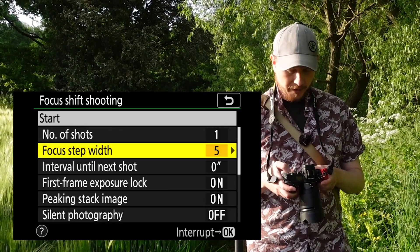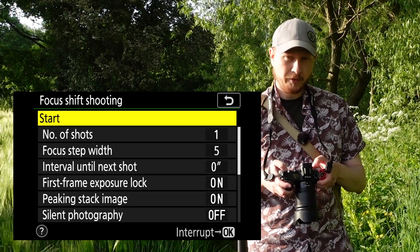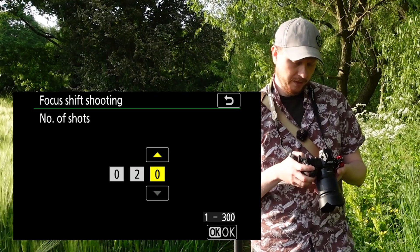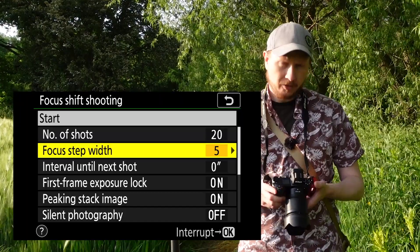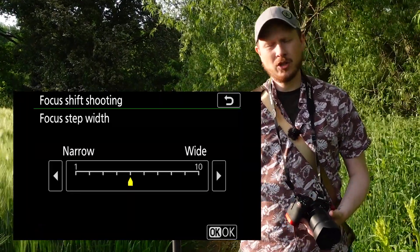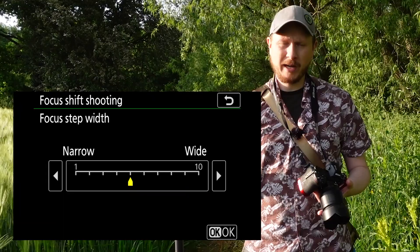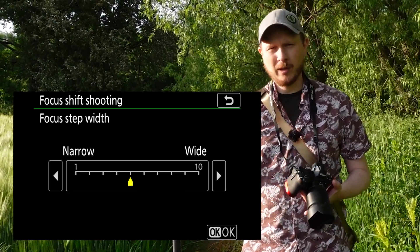Click OK to go into focus shift shooting and you'll see a number of parameters. You've got start at the top, then number of shots — it'll change the focus in between each shot, so I'm going to put in 20 on mine. The next option down is focus step width, which changes the amount the focus changes between each shot. For this landscape shot I'm going to choose a midpoint between narrow and wide, but you might want to experiment depending on the lens you're using and how close you are to your subject.